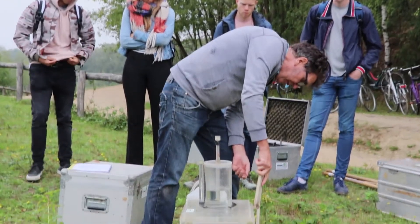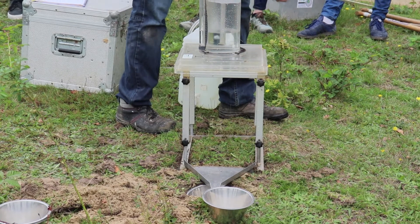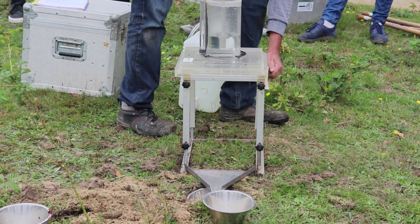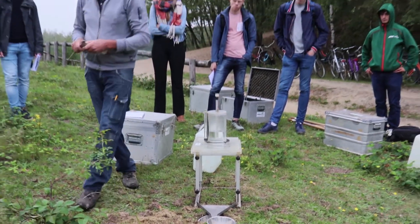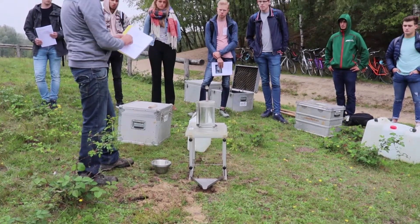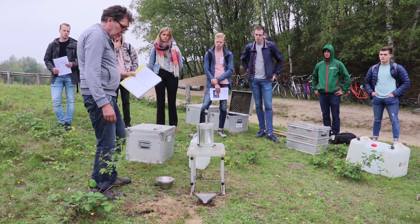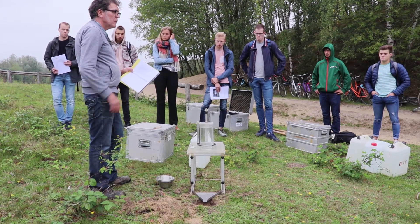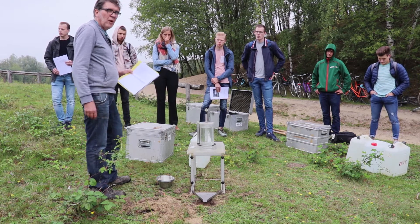The legs — this is in the back, this is 40, this is 41. Then you have the length, the distance between the legs, and then you can calculate the slope. One person has to read the level, another person has to write it down, and you also have some persons to change the cups. So you have four or five people and everybody has a part of the experiment.